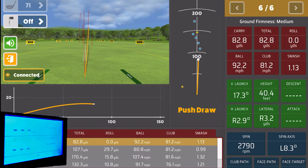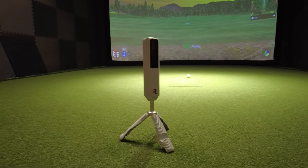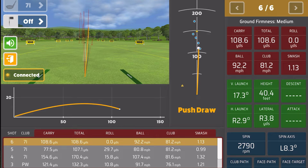It's a little short — let's see what it says. We're showing 125 carry on the GC3 and 125 carry on the Rapsodo, with 92.2 ball speed on both — the exact same ball speed. Spin is showing 2,790 on the Rapsodo and 2,849 on the GC3, with launch angles of 18.2 and 17.3 respectively. As you guys saw, using Awesome Golf with the Rapsodo MLM2 Pro works flawlessly. The numbers are coming out exactly matching what the GC3 is showing, so you can trust the data that's coming in through it.